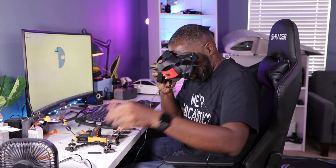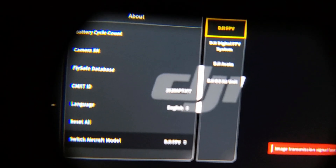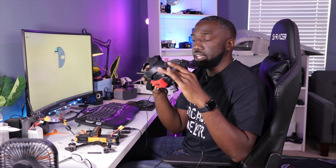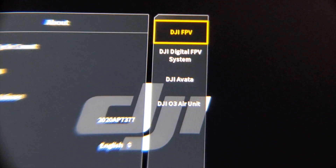The firmware update is now done. Once updated, a couple of things will happen. First, you'll notice your menu is a little different with more options. In Settings, go to About, then Switch Aircraft Model, and now there are four options: DJI FPV, DJI Digital FPV System (the original Air Unit for hobby-grade FPV quads), DJI Avada, and DJI O3 Air Unit — which is the one we're looking for. These four operating modes are now available, and one should not affect the other.